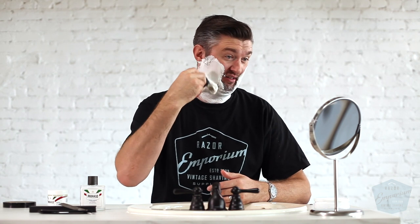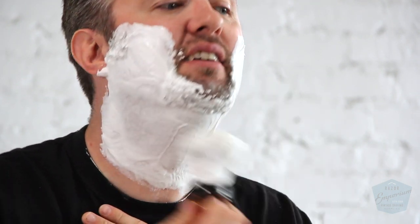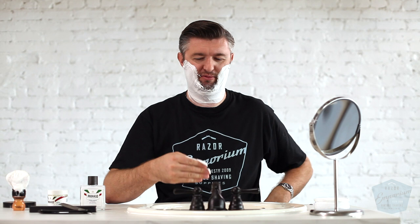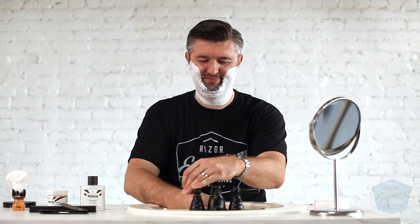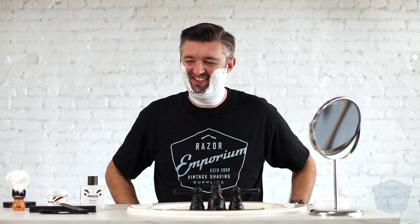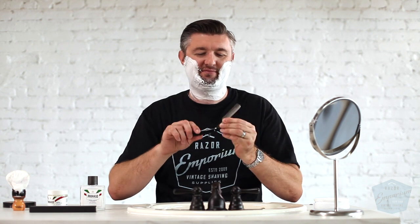We're going to need all the prep we can get for today's shave. Straight razor shaving used to be something I did for years and I really do enjoy it. If you have children or a busy life, it's just sometimes hard to always make the time for it. A lot of times when I'm shaving at home I'm experimenting with a new product, new soap, a new razor, and I'm kind of not really doing a shave for pleasure. So I don't always reach for the straight razor at home, but I am excited today to do that.